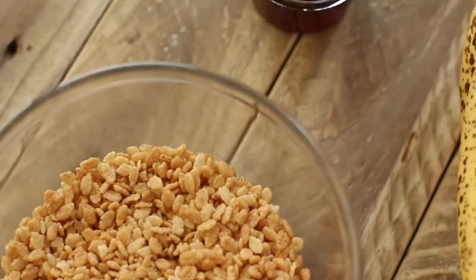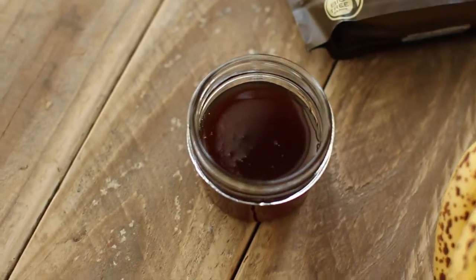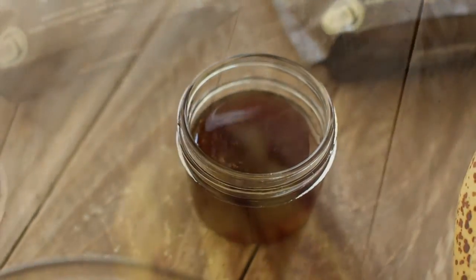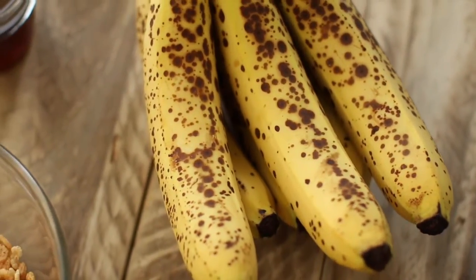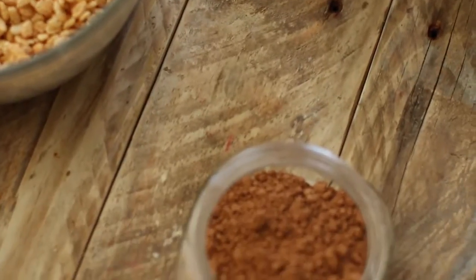I have two cups of Rice Krispies — brown Rice Krispies. I'm gonna need about three tablespoons of coconut nectar for the crust, plus two for the chocolate sauce, a total of five tablespoons. A bunch of bananas — I ended up using about four of them. And two tablespoons of cacao powder for the sauce.